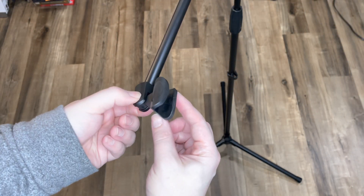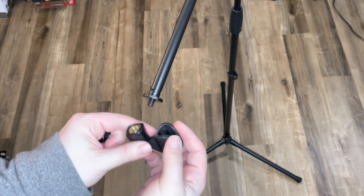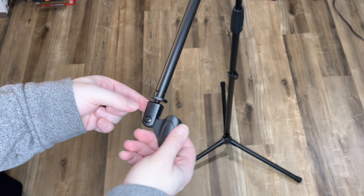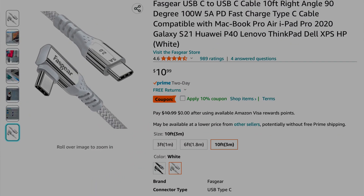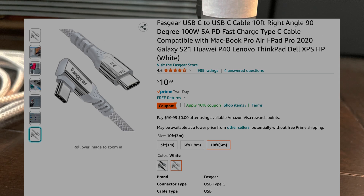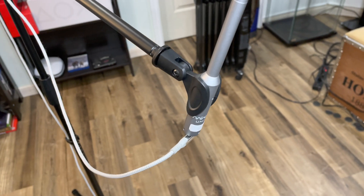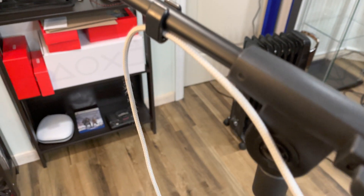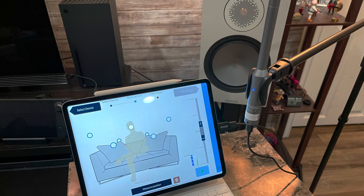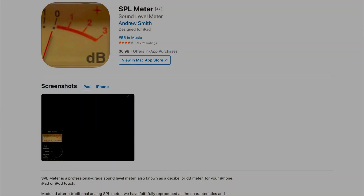The mic comes with a mounting clip that screws into the stand easily. I also opted for a longer angled USB-C cable to be able to move the mic around easier while connected to my computer. The angle plug makes it easier to place the microphone, and the longer length makes moving around less of a pain.